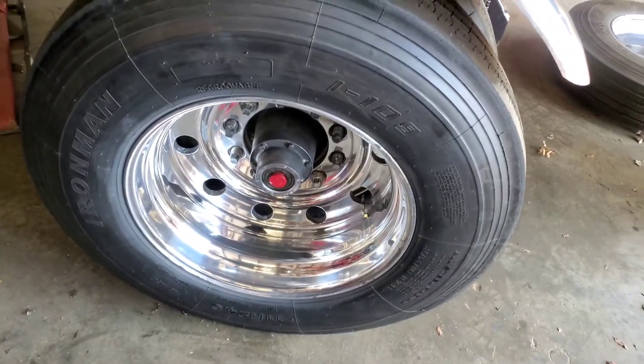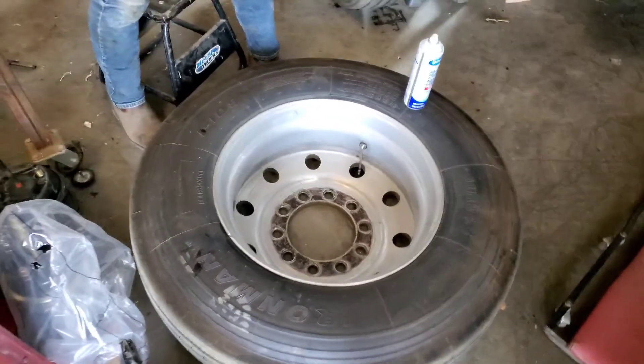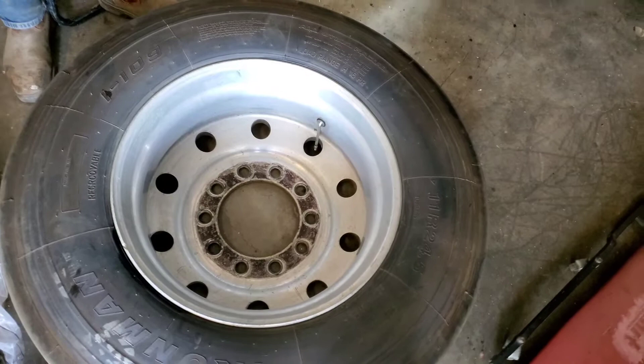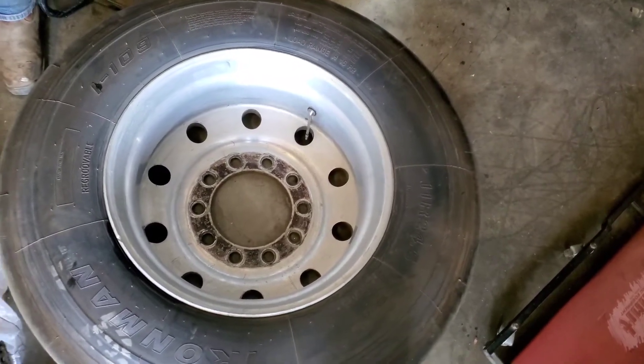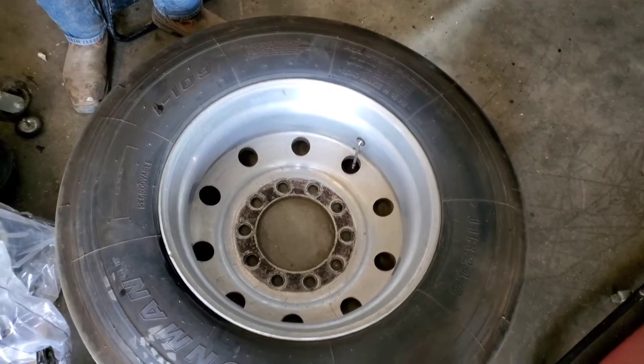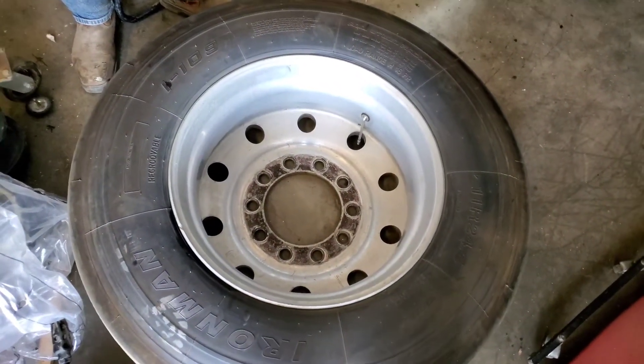This is the wheel I polished yesterday — turned out pretty good. This is the one my brother says looks like they used to mix cement in it, so we're going to try and get this one shiny. Hopefully we can, because if not we'll have to get another wheel — we can't have an ugly wheel like that. We can't just swap it because the other four are even worse.